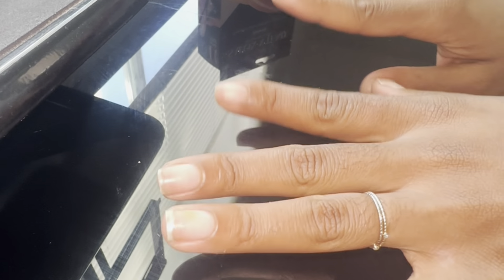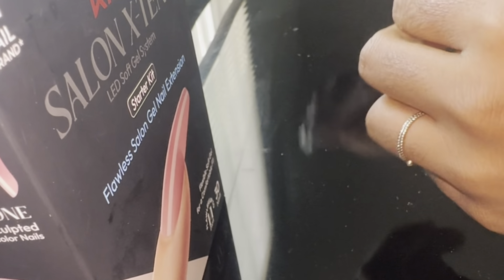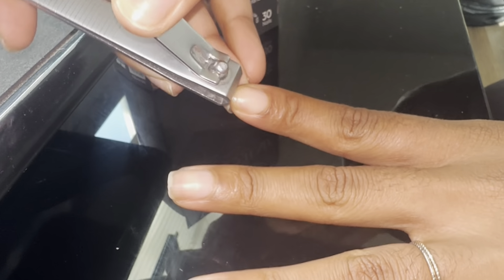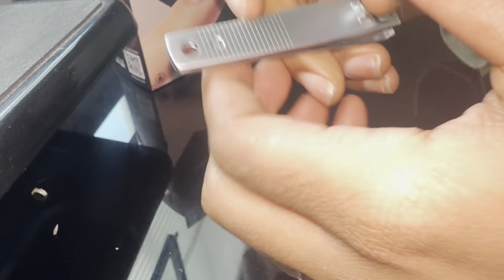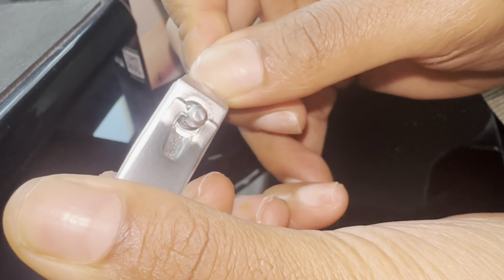Here I'm going to be starting off with these ugly dull nails. I'm going to go ahead and trim those down. I want to get them all nice and even and I don't want any excess nail, because sometimes when we have excess nail and it's grown out it can be a hell of a pain to get it off, so I always want to start off by trimming my nails down.